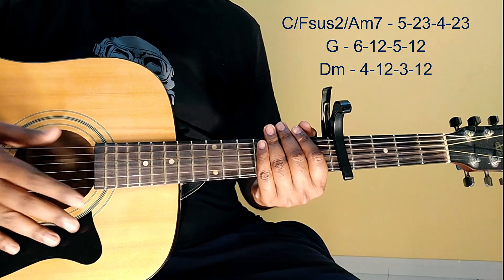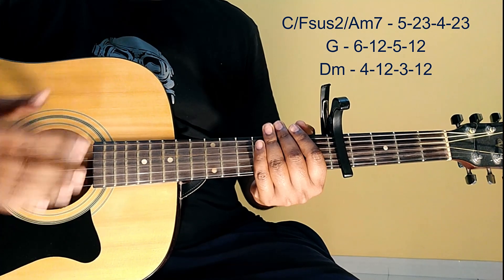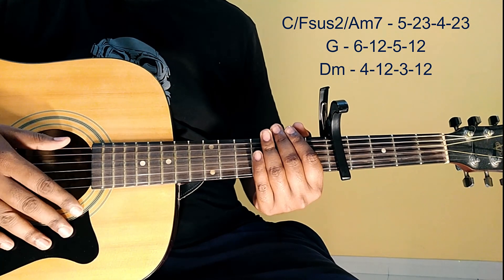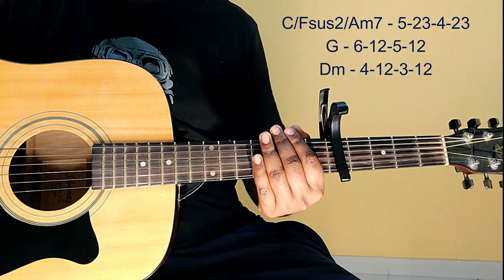I hope you understand. If you want to experiment with this, then you can use rhythm with it. Let's go — progression.